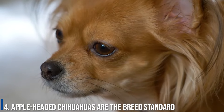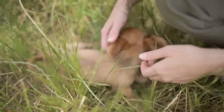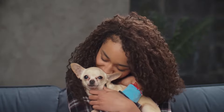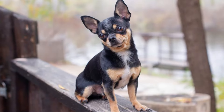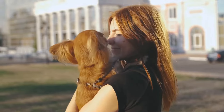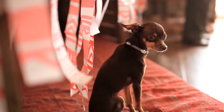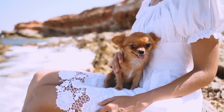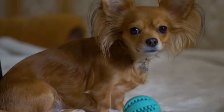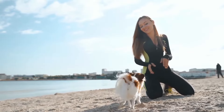Number 4: Applehead Chihuahuas are the breed standard. To conform to the AKC breed standard, Chihuahuas must have apple-shaped heads. So if you are interested in showing your dog, it is important to look for an Applehead variety. However, there is certainly nothing wrong with Deerhead Chihuahuas, and a few have even become famous. Additionally, as long as both of your Chihuahua's parents are AKC registered, you can register your Chihuahua no matter what shape his head is. There is always the possibility that the AKC and other registration clubs will start recognizing two separate varieties, but only time will tell. This is a contentious subject among those who work with the breed.